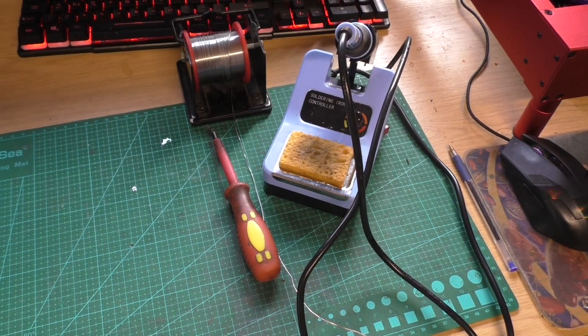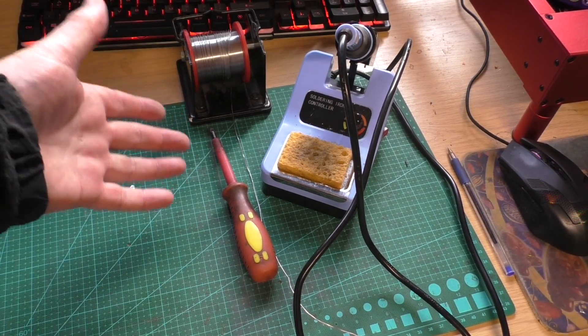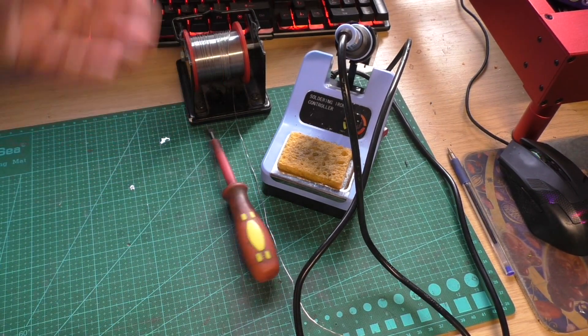The tools you need to do the mod are basically a soldering iron, a screwdriver to open up the case, and a bit of solder.